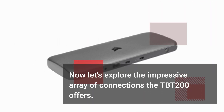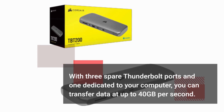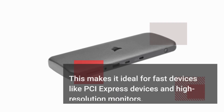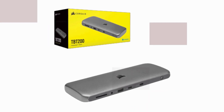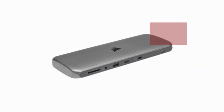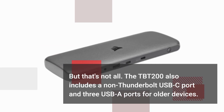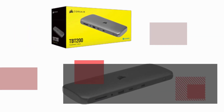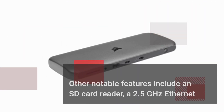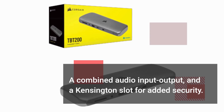Now let's explore the impressive array of connections the TBT200 offers. With three spare Thunderbolt ports and one dedicated to your computer, you can transfer data at up to 40GB per second. This makes it ideal for fast devices like PCI Express devices and high-resolution monitors, allowing you to connect two 4K monitors simultaneously with HDR at 60Hz. The TBT200 also includes a non-Thunderbolt USB-C port and three USB-A ports for older devices, providing data transfer speeds of 10GB per second, suitable for most purposes.